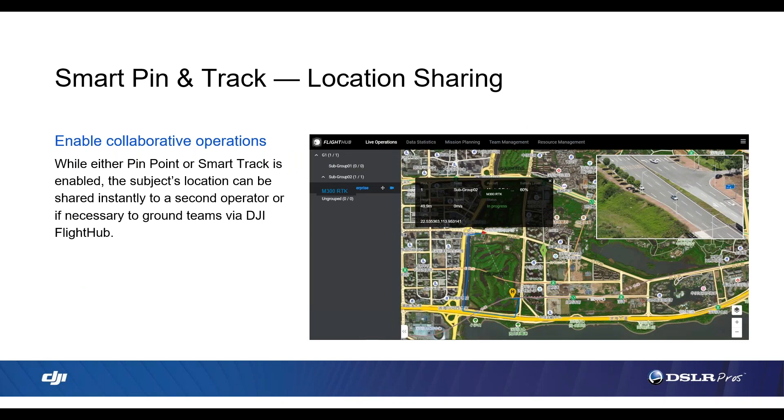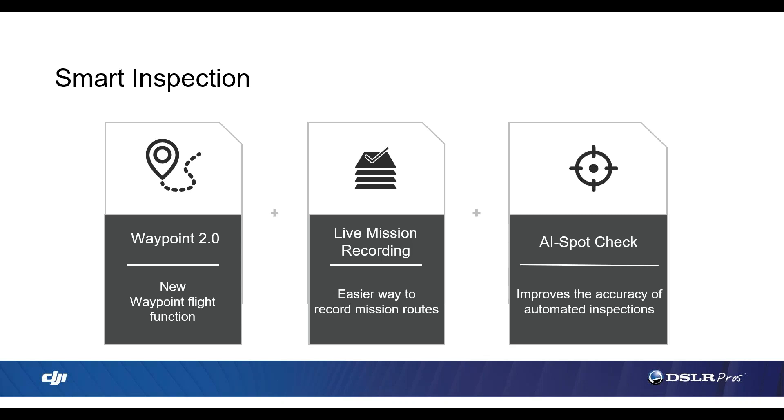Finally, we have location sharing abilities. If you're using FlightHub — whether you're tracking something with SmartTrack or utilizing the pinpoint function — you'll be able to share this in real time with FlightHub. FlightHub is a flight data management software that DJI offers, so this is something you'd use in conjunction with the M300 to get even more information down to the incident command. If we put the second smart controller with the IC, all the information being found while tracking — everything that's happening on the screen — the IC is able to see all of that as well, which is extremely valuable.